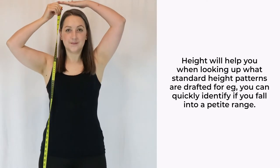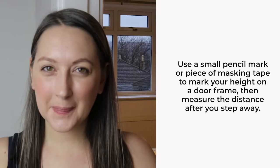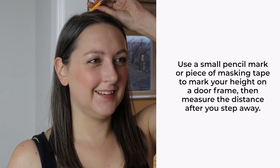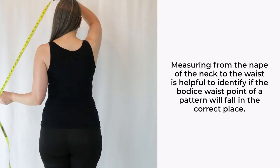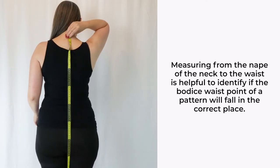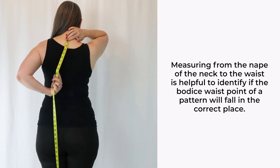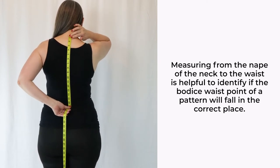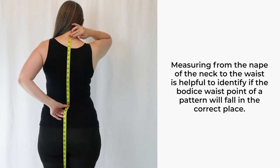Height is a tricky one to do alone. You may find it helpful to mark a point on the inside of a door frame, and then measure to that point after stepping away. A little piece of marking tape or a small pencil mark that rubs away is all you need. Neck to waist is a handy one for working out if the bodice waist point on your pattern will fall at the right place. Measure from the nape of your neck to your waist point. If you're struggling to reach, try our handy tip with the door frame again.